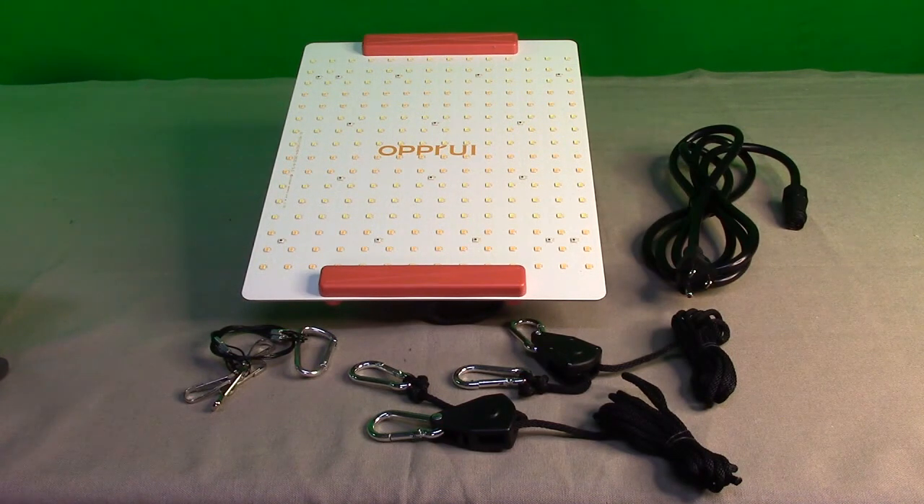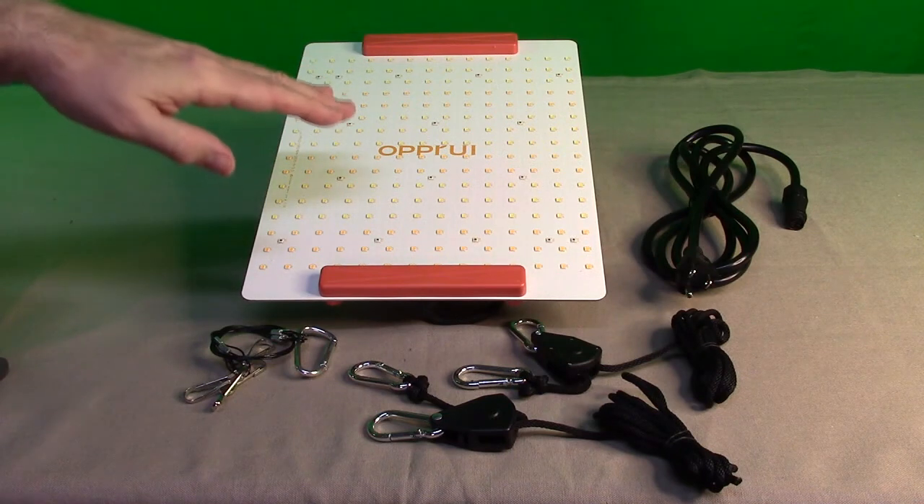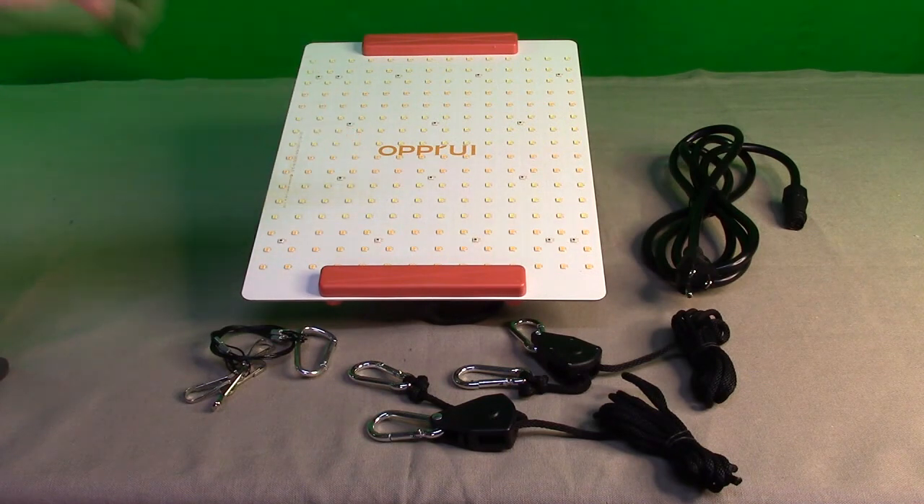This will allow a coverage of up to 3.3 feet by 3 feet for vegetation, and about 2.2 feet for flowers. There are 240 of those Seoul LEDs in there, and it's a blend of full spectrum: 3000K warm white, 5000K natural white, 660nm red, and 730nm infrared. That balanced blend is what helps support all the different stages of plant growth.